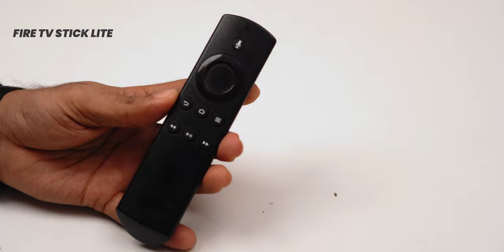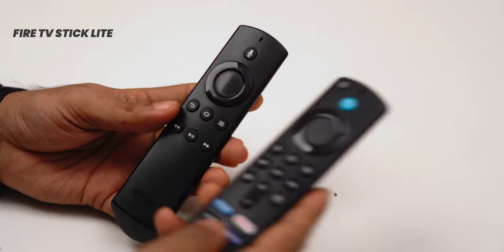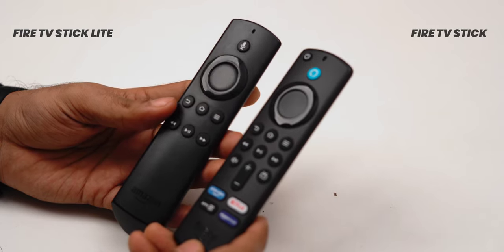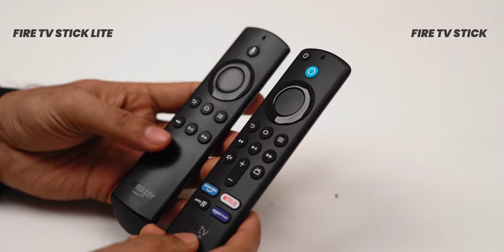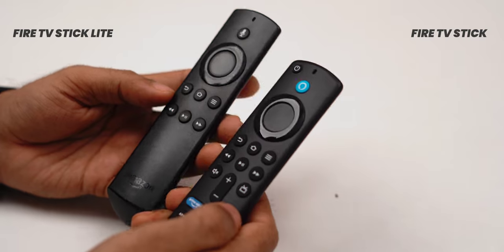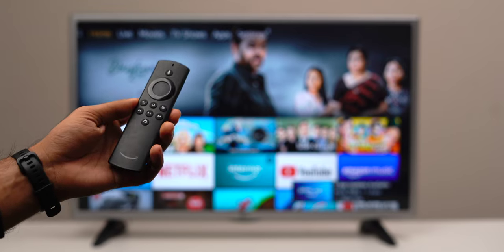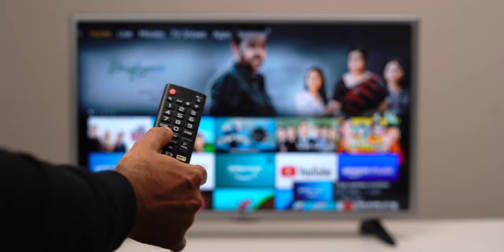There are about two main differences between the Fire TV Stick Lite and the other ones. The first is the less powerful remote called the Alexa Voice Remote Lite. You'll notice there's no volume or mute button, so you can't use it to control the sound of your TV, monitor, or soundbar. There's also no power button, so you'll need to use your TV remote to change volume and power it on or off.